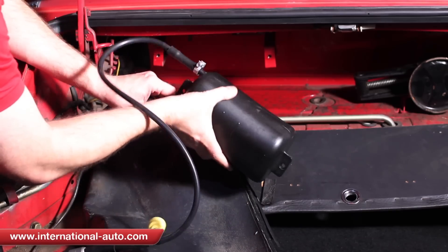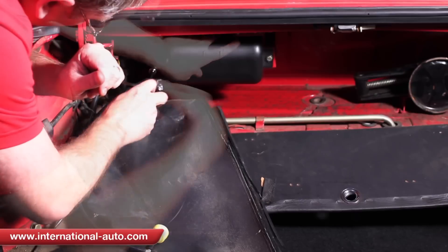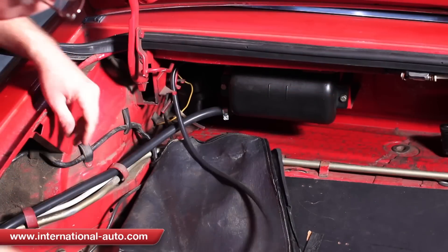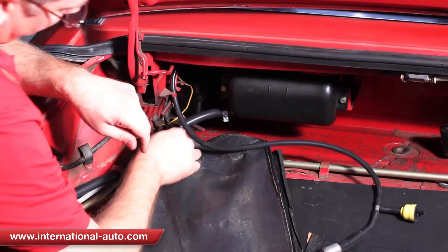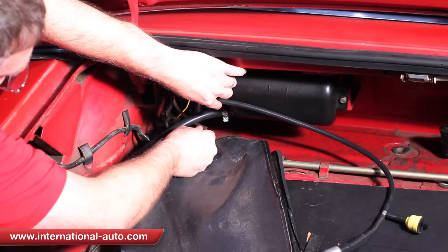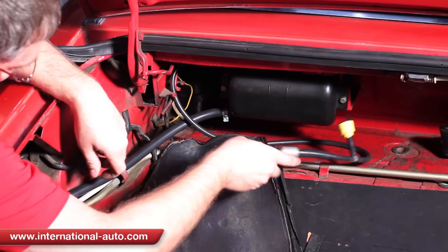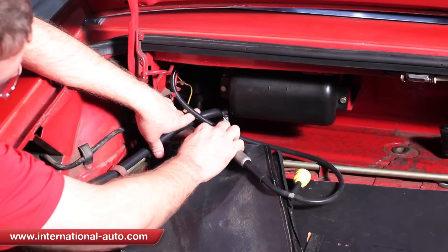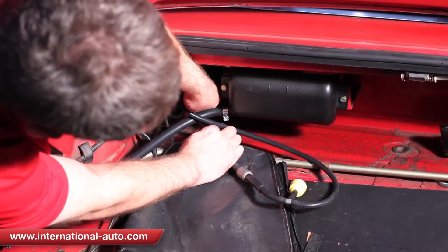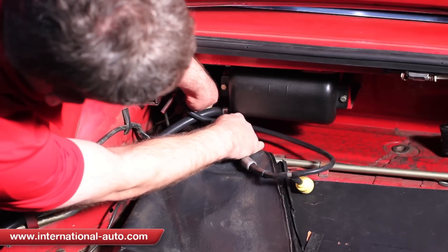I'm going to put the bottom one on. Right here I believe this is where our problem was — the original hose did not have a very good connection on it; it came off real easy and I think that's where the vapors were escaping. The silicone hose does fit a lot tighter and hopefully that's going to solve the problem. And if it doesn't, I'll go back and put a small clamp on it or a zip tie.